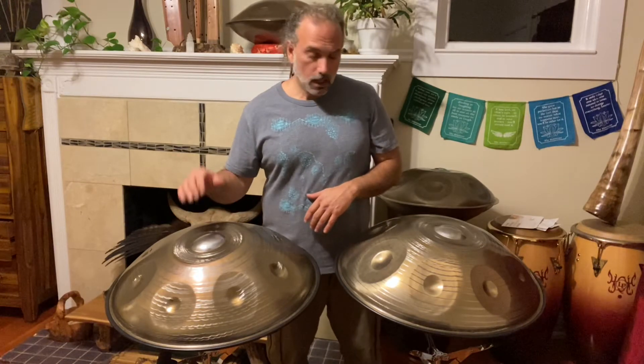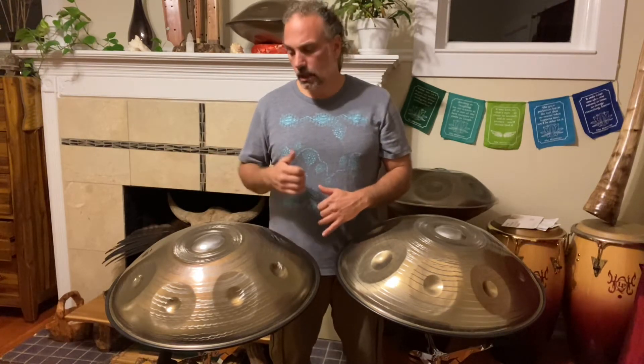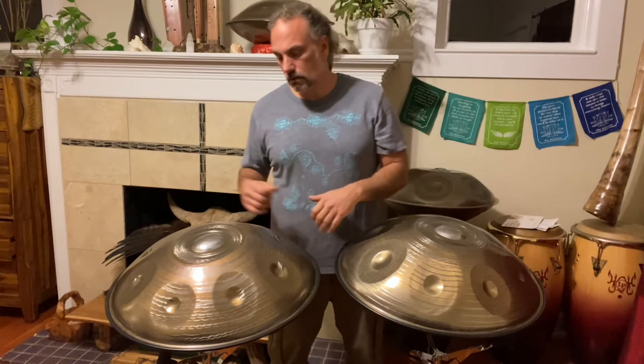Celtic Minor I've played quite a bit — I've had many Celtic Minors. I've got the Sunset scale, the Amara handpans, and it's one of my favorite scales. It's super versatile. This is E Equinox, my first time with it, and I love that too. So here we go.